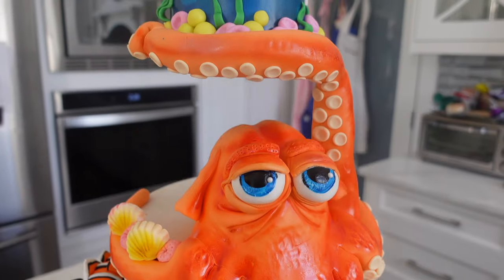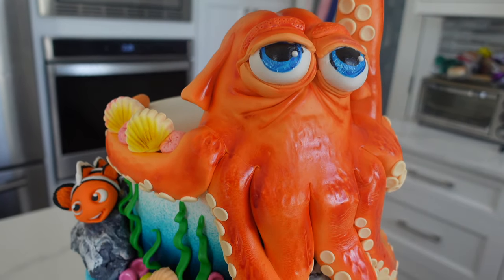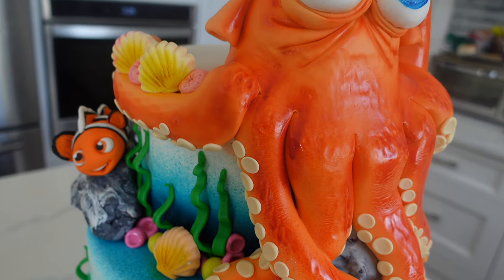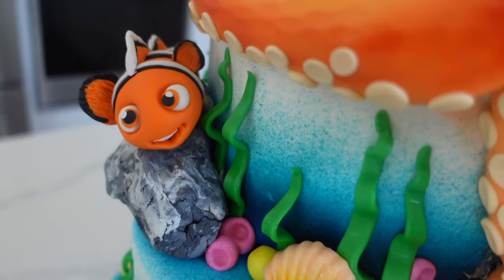That was Rachel showing off a gluten-free cupcake that she also offers at her shop. Macarons are also a great thing to have on hand at all times because, again, you can make them in advance and they keep in the freezer really well for a long duration of time.